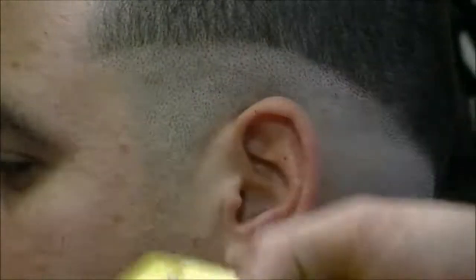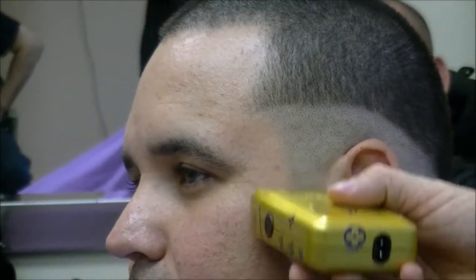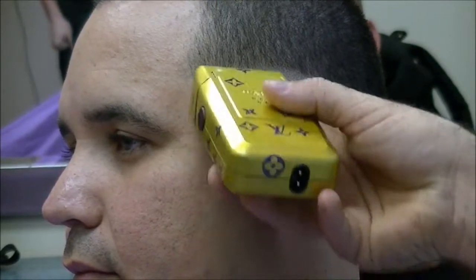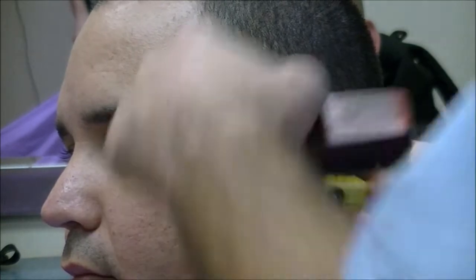I'm not gonna fade off his edge — you don't want no edge. He don't want no edge. Sometimes you can leave this a little longer here and you can do an edge there. That's all in the back, but you can do an edge there.